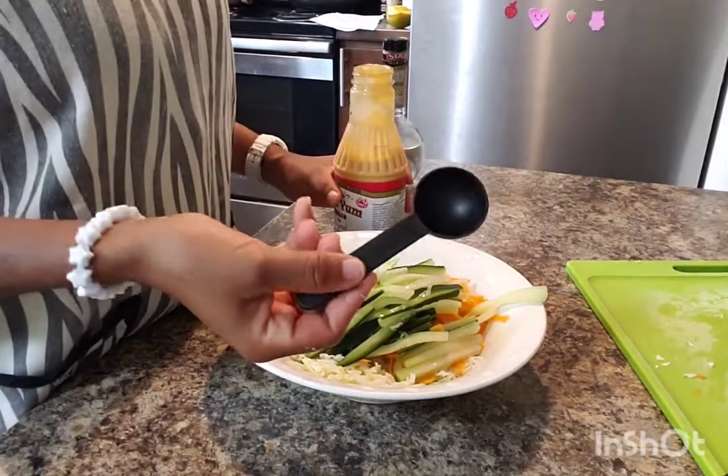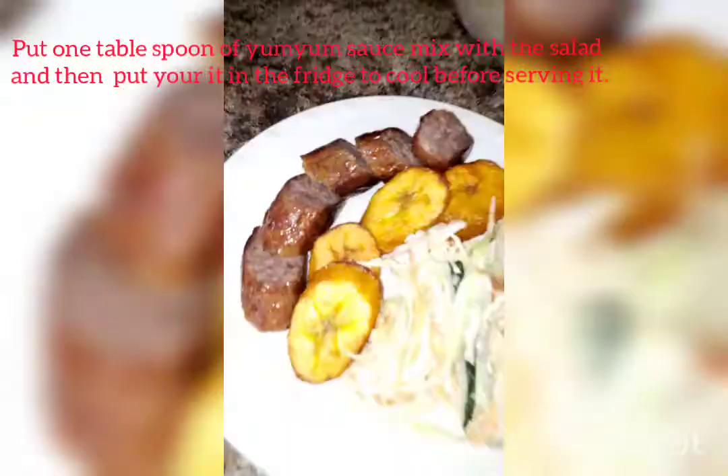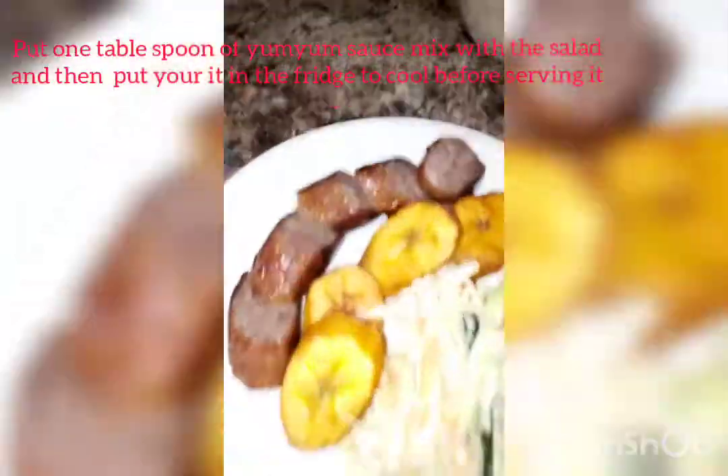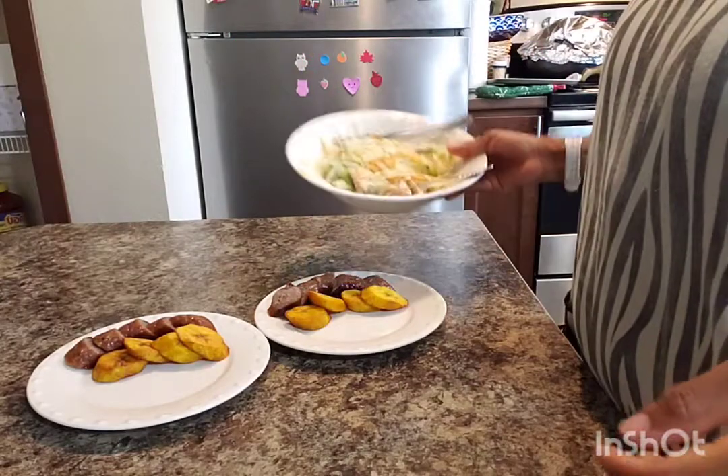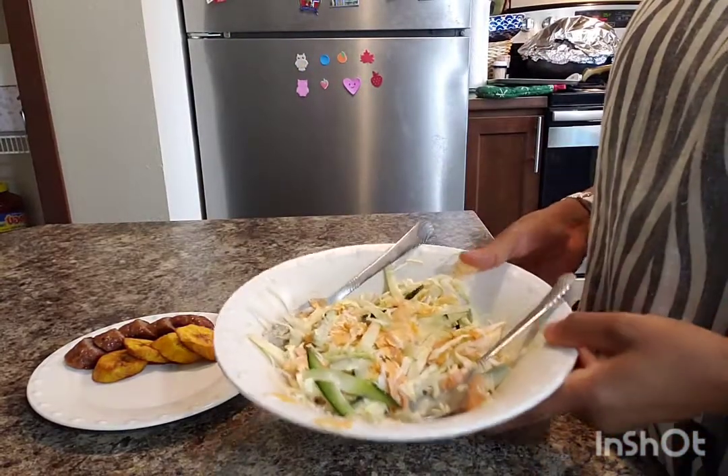I put one tablespoon of yum-yum sauce and mixed everything together. We ended up putting our salad in the fridge.